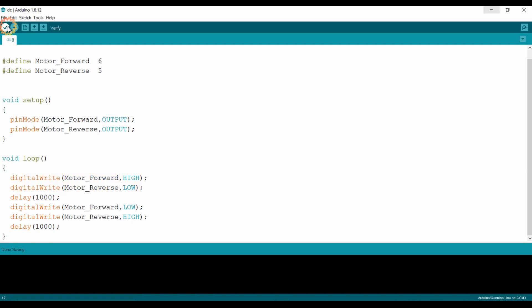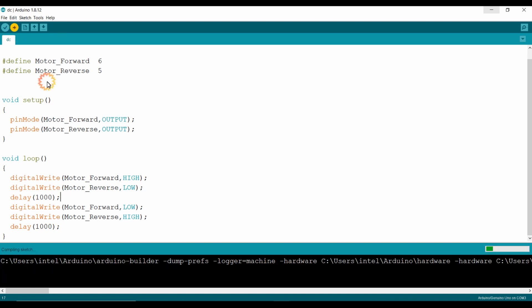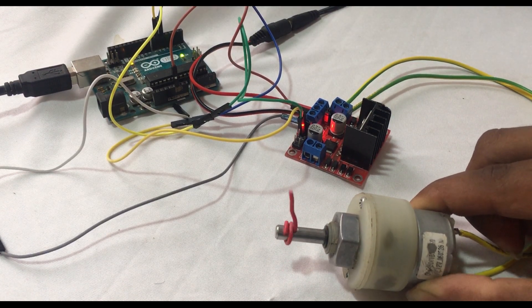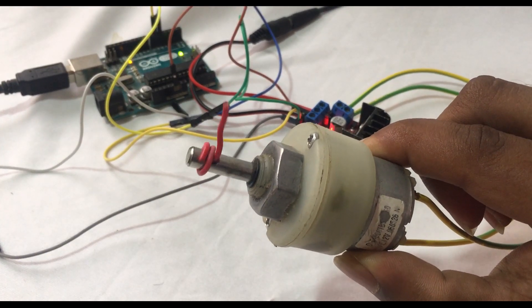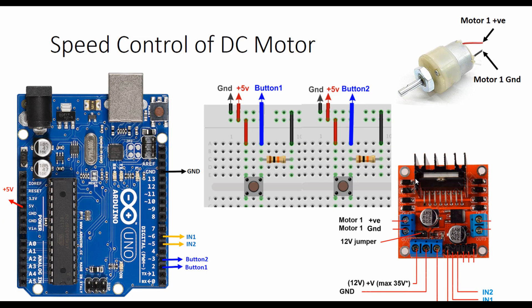Now I am compiling the sketch. I am connecting the Arduino UNO to my PC USB port through the USB cable and uploading the sketch. We saw how we can run the DC motor with the help of Arduino UNO.